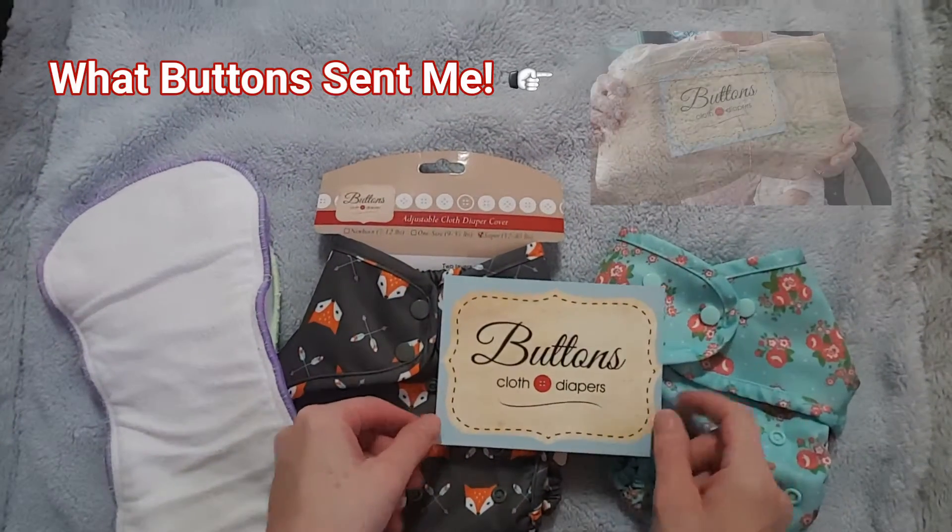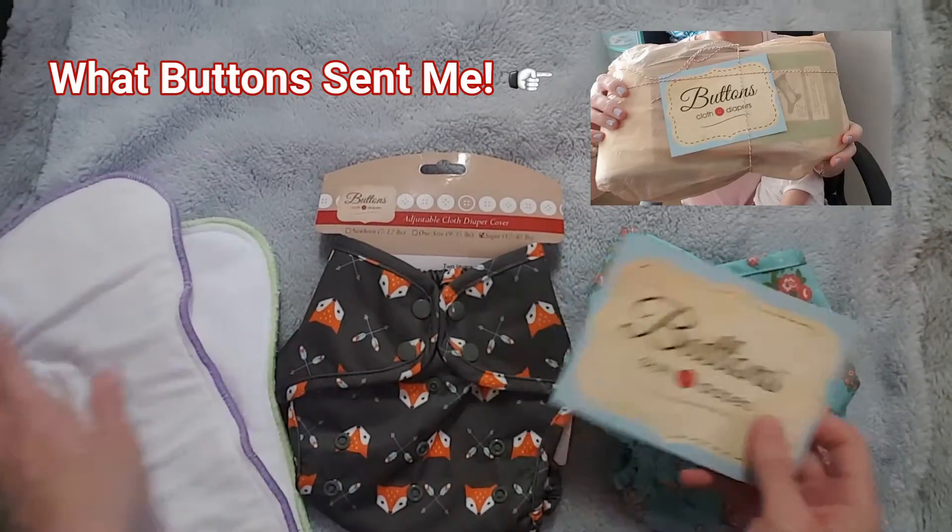Hi everyone, it's Jess. Today I will be doing a review of the new Buttons Super Cover. Buttons Cloth Diapers sent me this cover and also a one-size cover to review for you guys. I hope you enjoy the review, and thank you for watching.